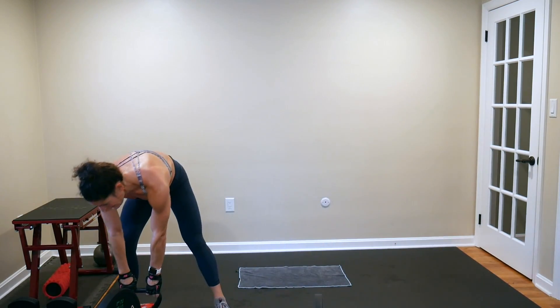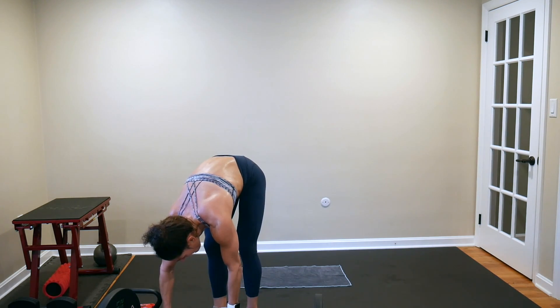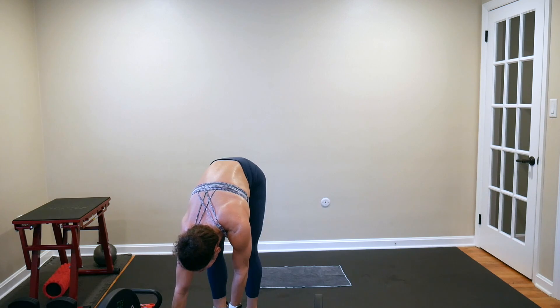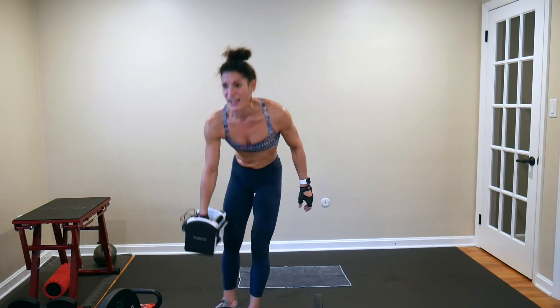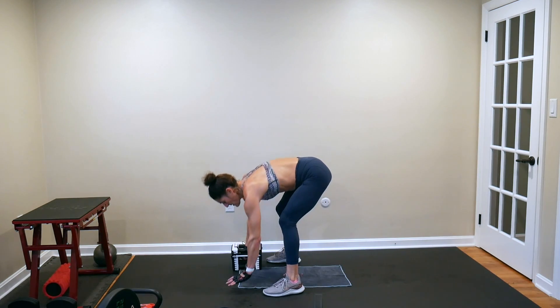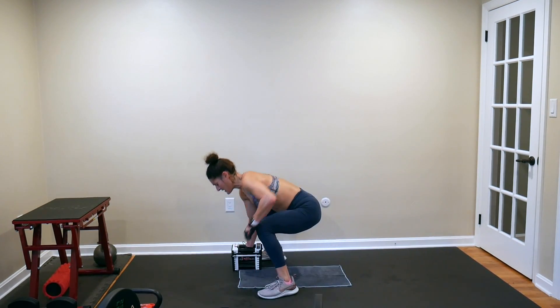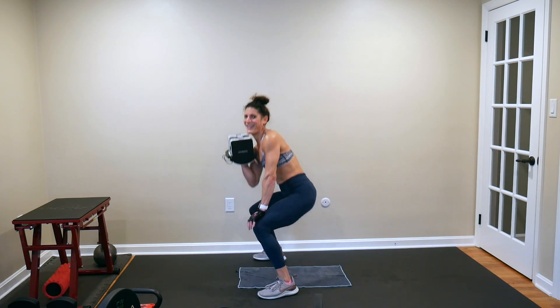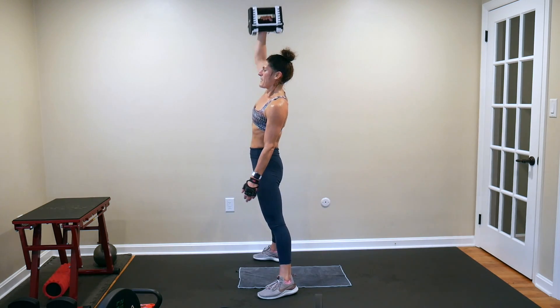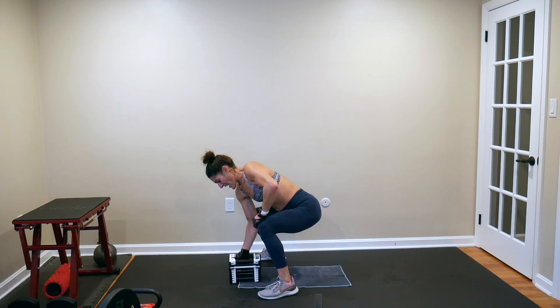Next 50-second dumbbell move is a staggered push-up, bicep curl, stand and press. I'm going with a 20. You've got five seconds until we start — you're alternating arms here. Staggered push-up, curl, squat, curl, stand, press, bring it down, uncurl, and switch sides.